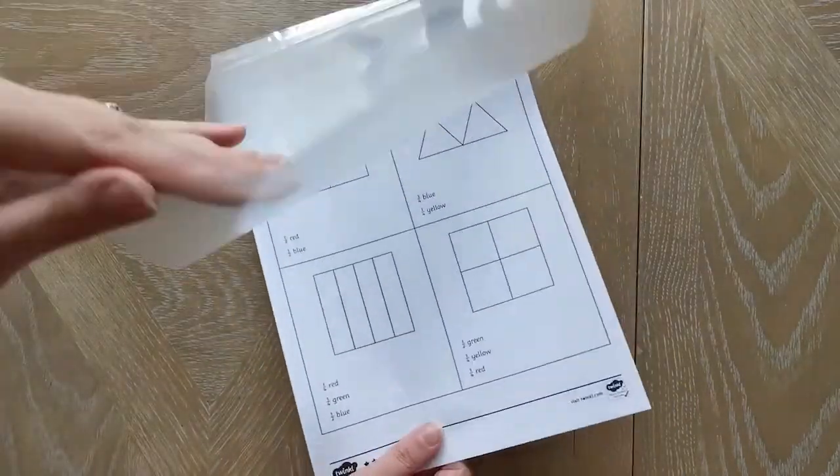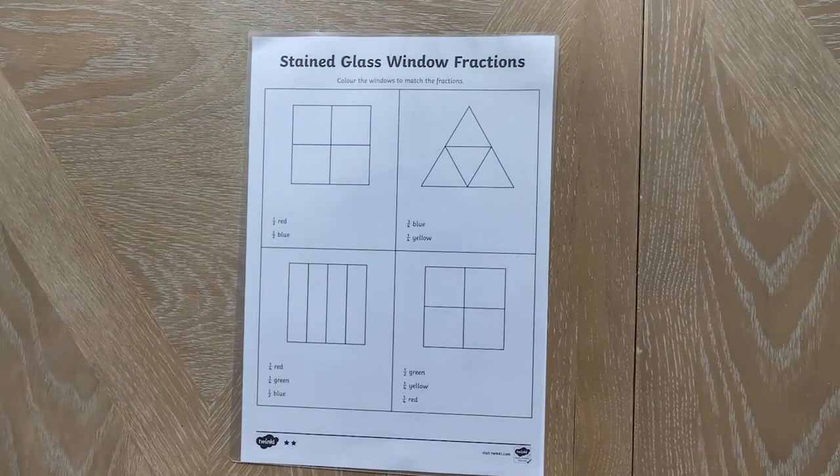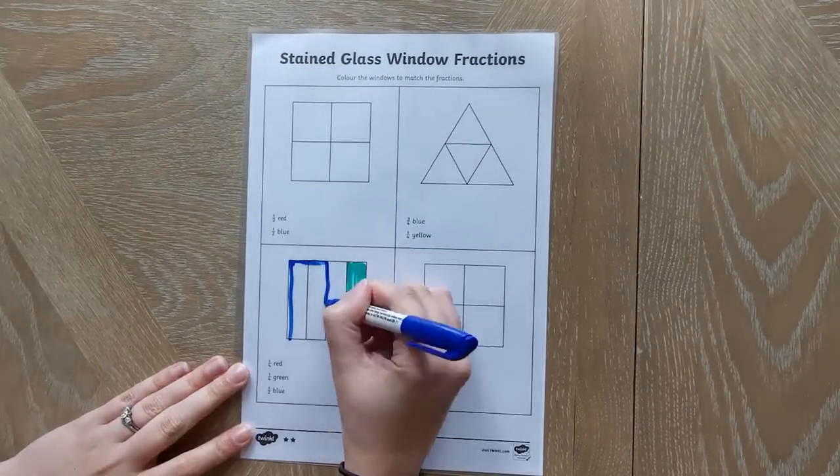If you don't want to print lots of these, why not laminate the sheet or put it in a clear pouch and try the same activity using whiteboard pens.